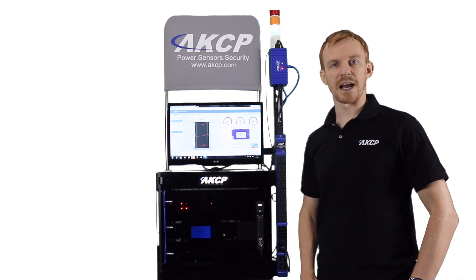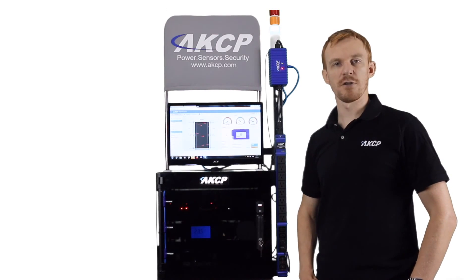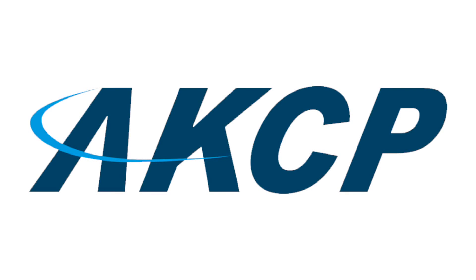As you can see, the Rack Plus system is versatile and can be expanded from a single cabinet to a row to your whole data center. For more information, visit akcp.com. Make AKCP your choice today.